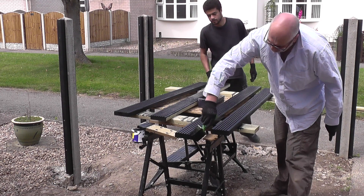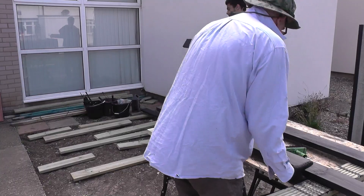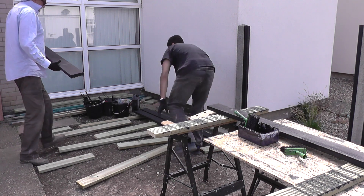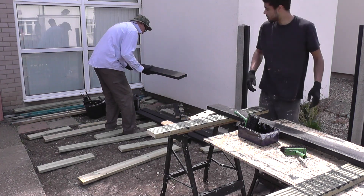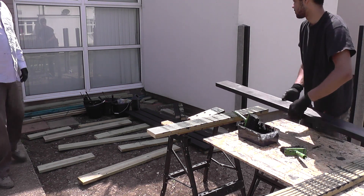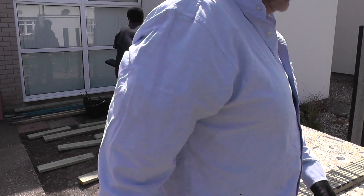There's only so much you can show of how to stain a decking board before it becomes very tedious. So I'm going to sign out now, and in the next video we'll actually be fixing the boards to the uprights, so these panels will start to look like a proper fence. I do appreciate you joining me — I hope you've found it interesting, I hope you're learning something along the way, and I look forward to seeing you in the next video. Bye-bye.